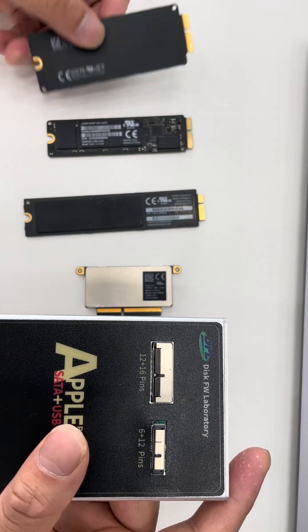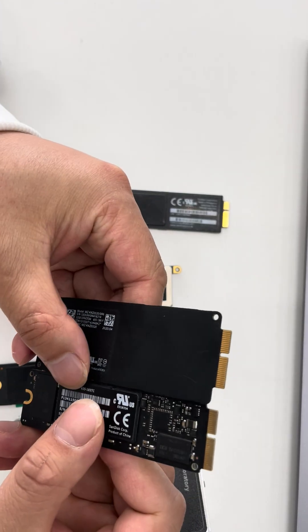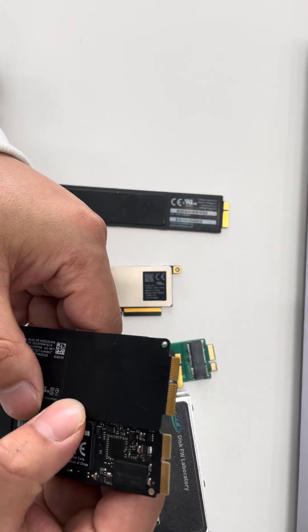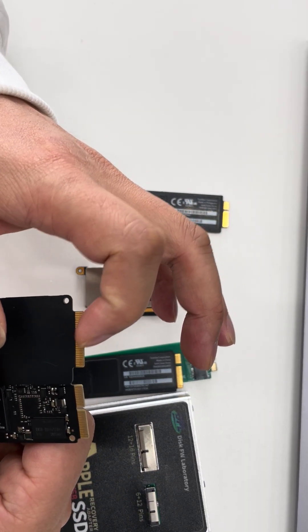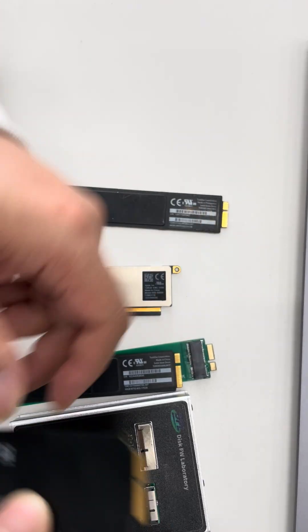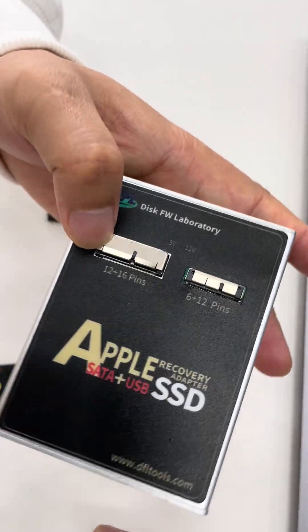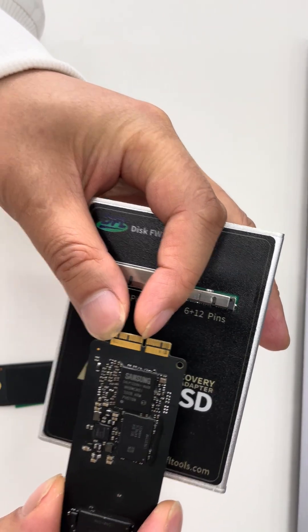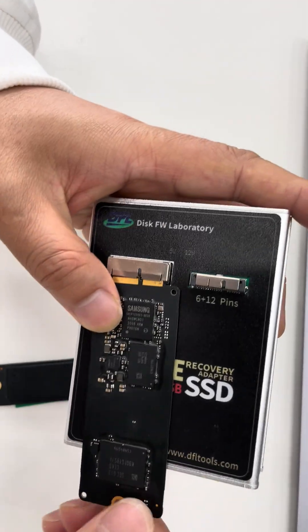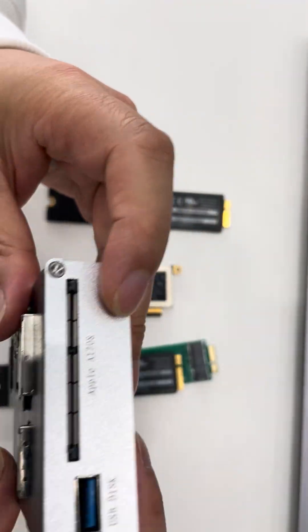This is the Apple SSD with 12 plus 16 pins. There are two types of SSD capacities that use this interface — both of these Apple SSDs have 12 and 16 pins. The longer side is 16 pins and the shorter side is 12 pins, so we connect it like this. It's very easy.